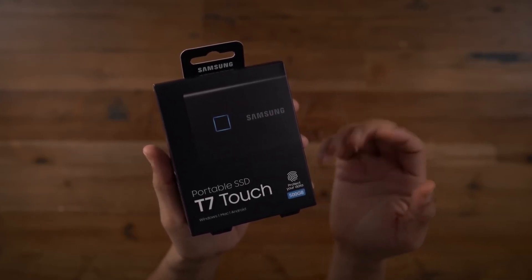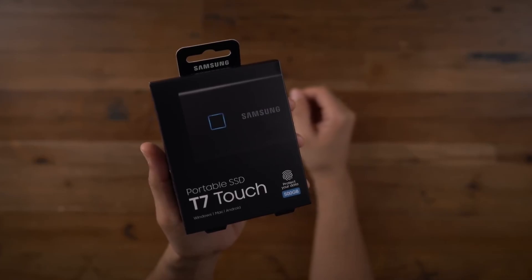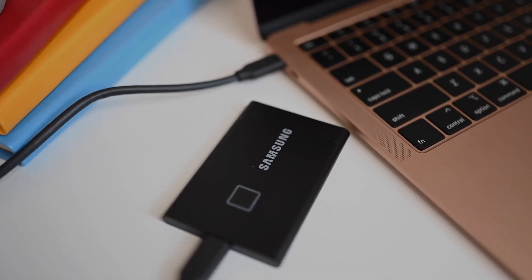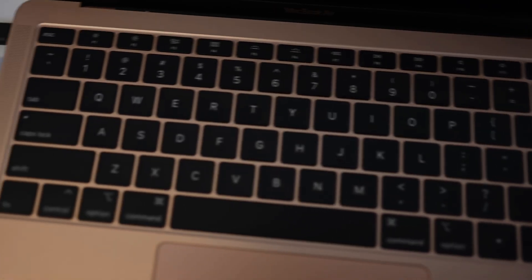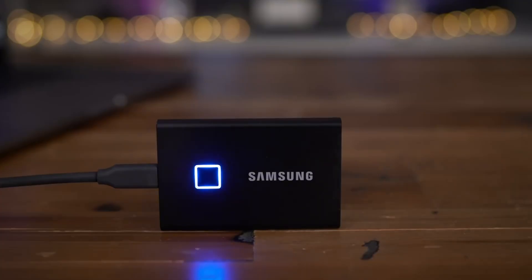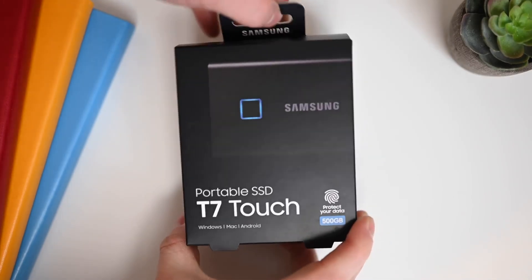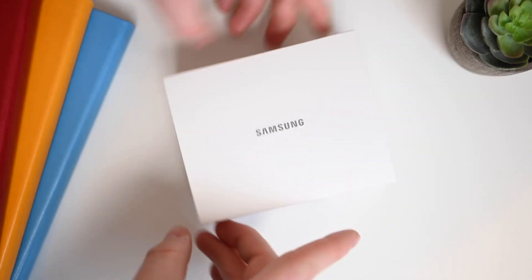Samsung once again utilizes a solid aluminum unibody design, making this device very comfortable to hold. The LED square lights up with a pleasant blue light to show what the SSD is doing at a glance. The device features a Type-C port and can be connected with one of the two cables included in the box.